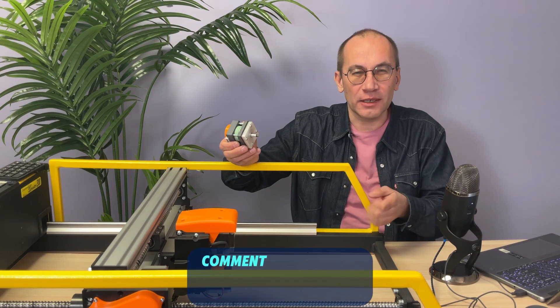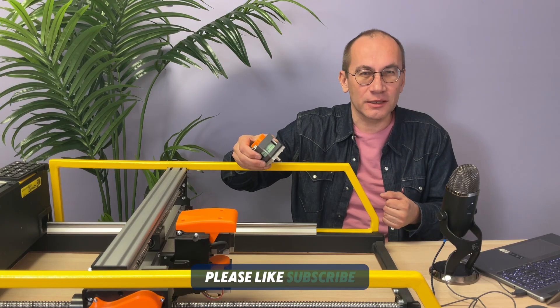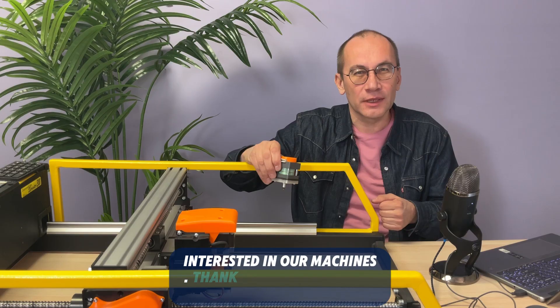If you have more questions, comment on this video. If you find this video useful, please like, subscribe, or recommend it to someone who might be interested in our machines. Thank you very much!